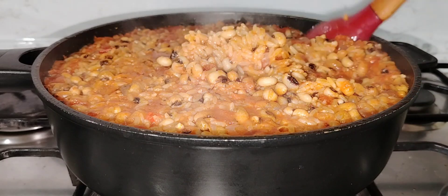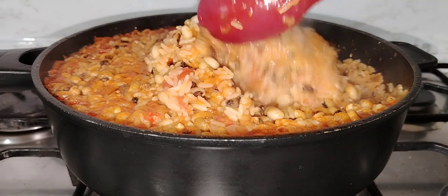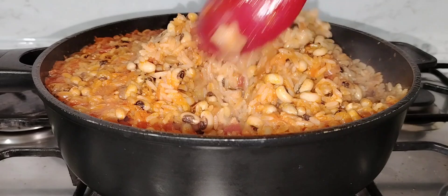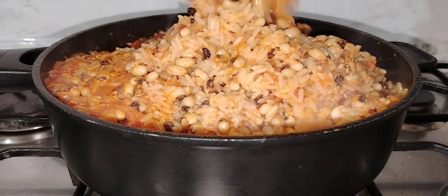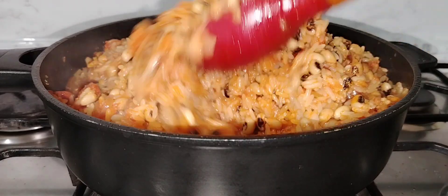Once I stir it, I'm going to cover the pot and allow it to simmer or cook for about 15 minutes. After 15 minutes, give it a gentle stir to combine. At this point, the food is almost done.